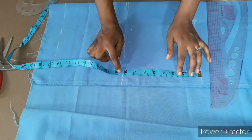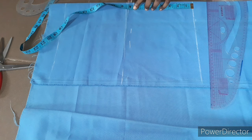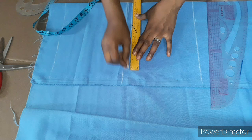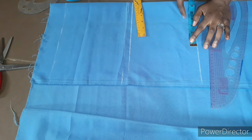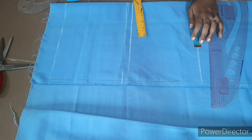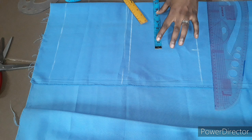I'm marking 7.5 inches right here, all the way through, and connecting my lines together with my ruler. Because this short is going to have elastic band at the back but not at the front, I'm going to use the hip measurement instead of the waist measurement at the waistline — dividing the hip by 4. Hip of 28 divided by 4 is 7 inches, so I'm marking 7 inches here.